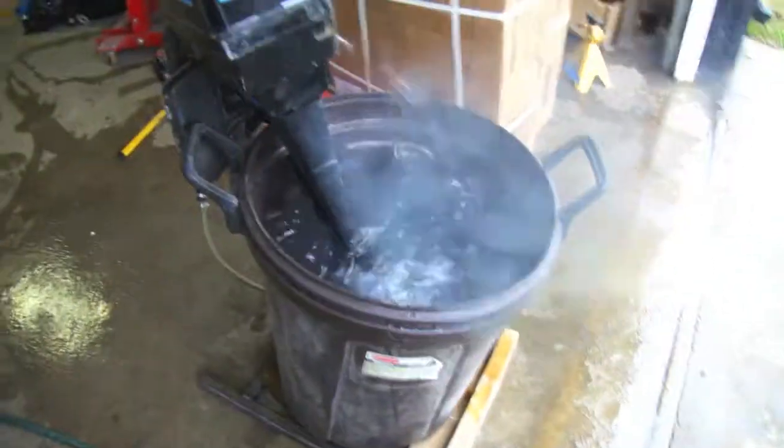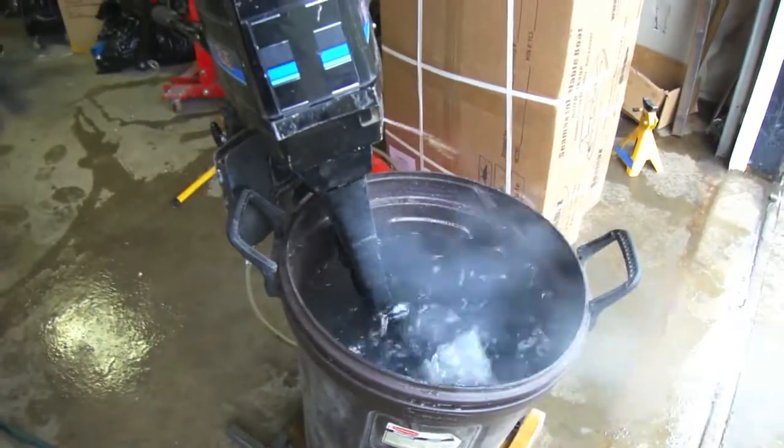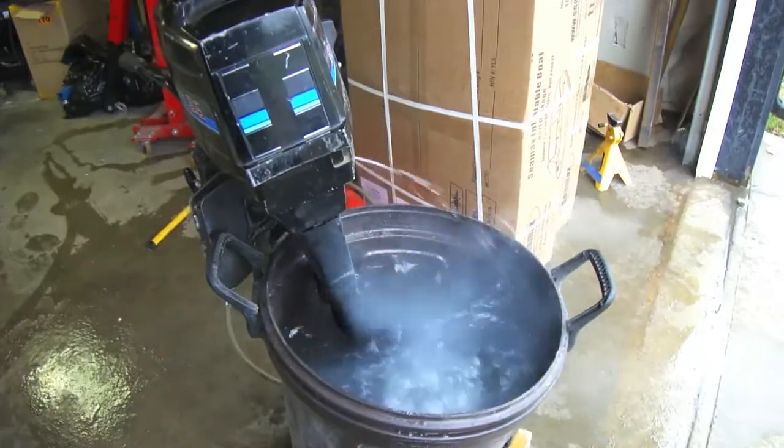My engine stand works good for testing the engine out here. Just going to let it run for a bit and take it from there.